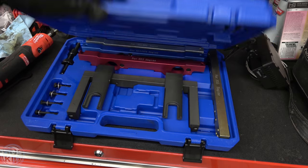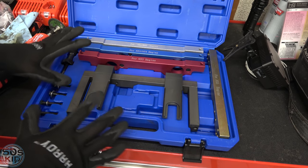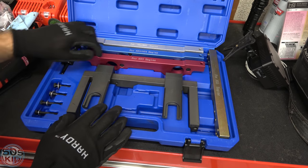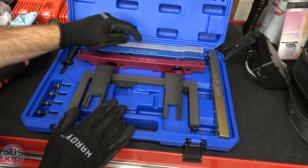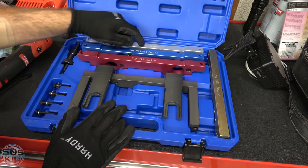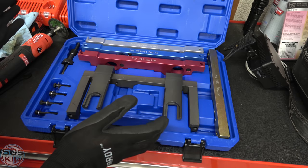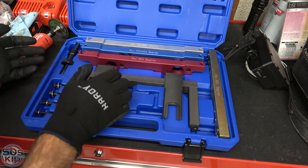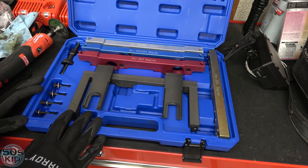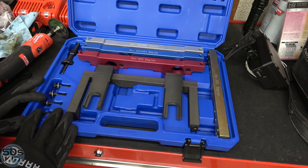You do need special tools to retime the engine. This is what those special tools look like — you can get one of these on Amazon. This kit contains plates for the N55 as well as the N53, N54, N51, and N52. I'm doing the N54. This runs around $100, and I saw some versions for $80 that didn't include the N55 plates.